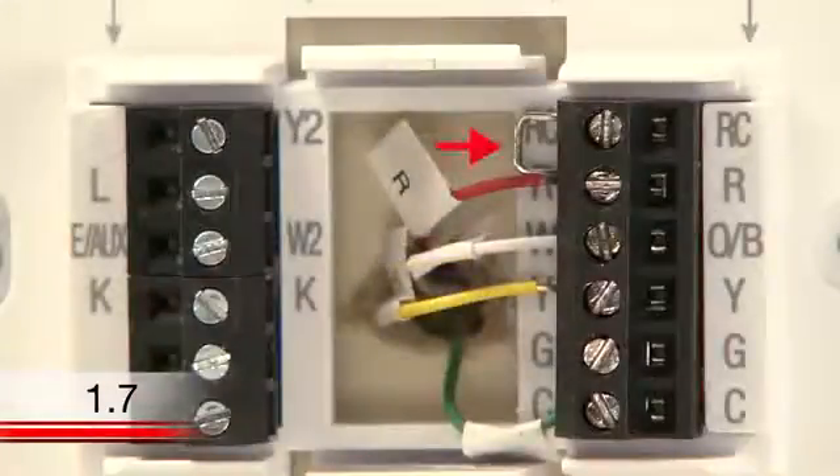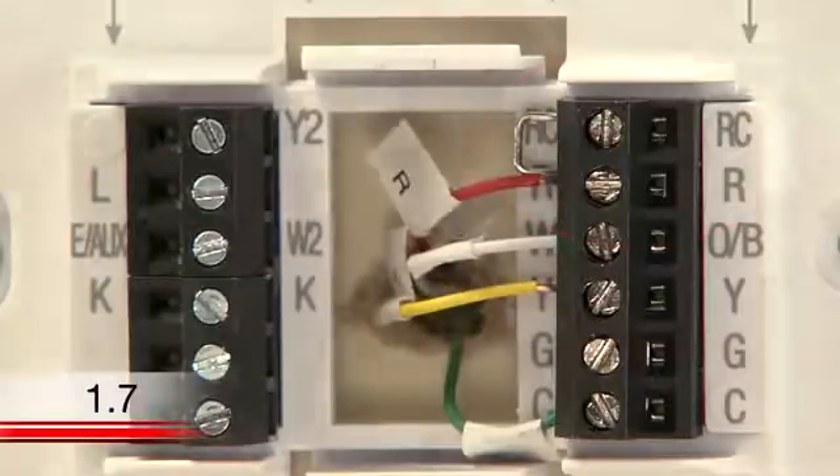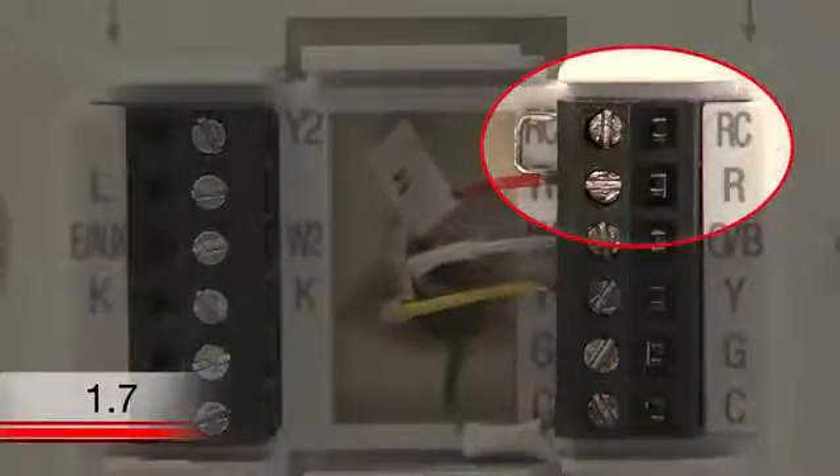You will see that your new Wi-Fi thermostat has a jumper wire connecting the R and RC terminals. Keep this wire in place unless you have both R and RC wires. If you have both wires, remove the jumper wire and insert the wires into their respective terminals.